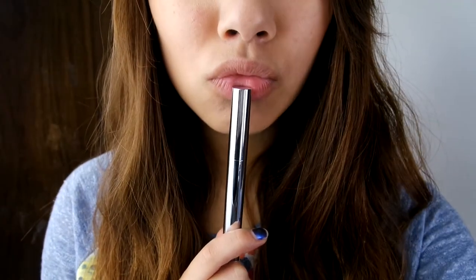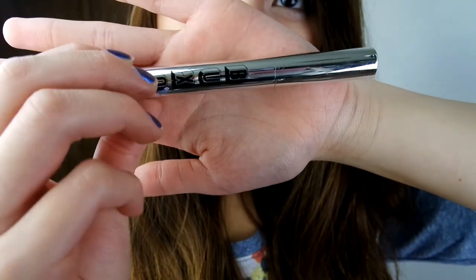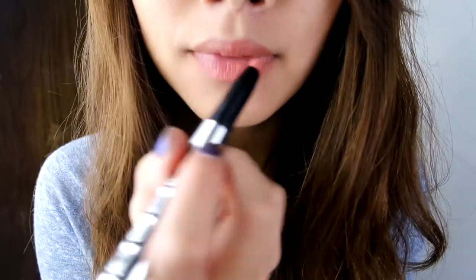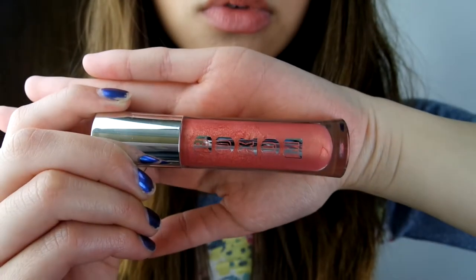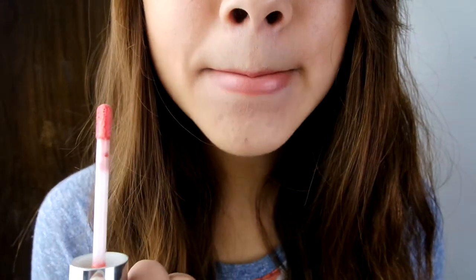Last but not least, the lips. I'm going to be using Buxom's lipstick in the color Amsterdam. What I really love about this lipstick is that when you put it on, there's this really nice minty feeling and it feels pretty awesome. Let's top this off with a full body lip gloss — this color that I'm using right now is called Booyah. And we are done with the summer inspired look.